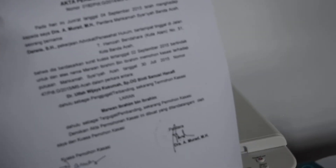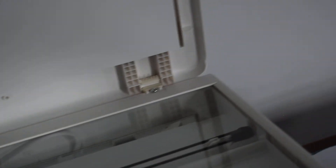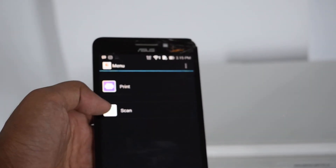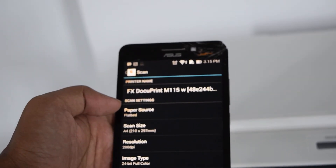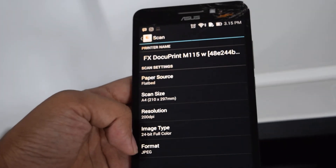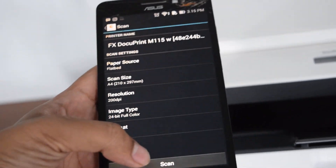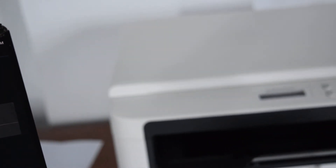Successful printing. Now scanning for Android. Okay, back, back. Back and option. Site and paper, site and resolution, image format - okay, format PDF. Okay and scan. Scan now. Okay, success scan.